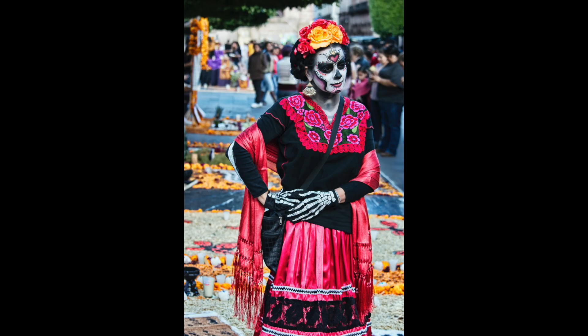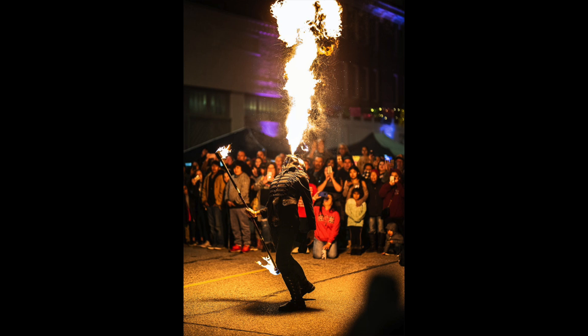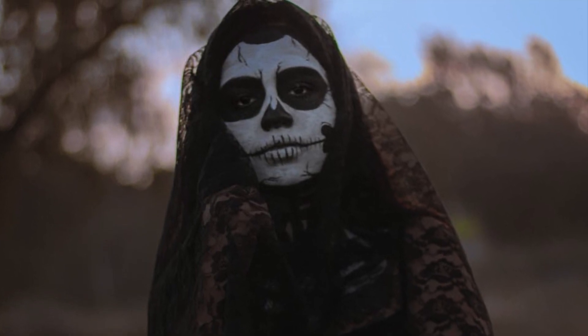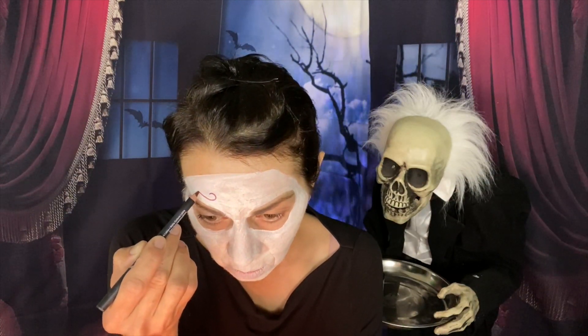Dia de los Muertos, which is the Day of the Dead, is a celebration of life and death. While the holiday originated in Mexico, it's celebrated all over Latin America with colorful calaveras, which are skulls, and calacas, which are skeletons. It's celebrated from October 31st to November 2nd.